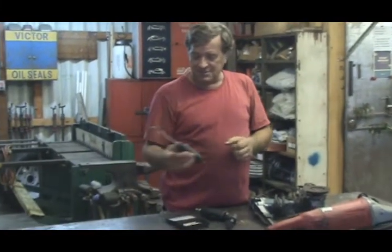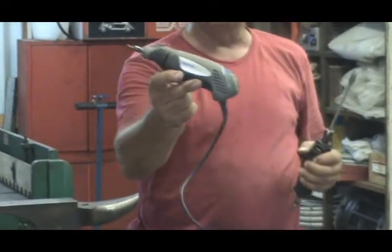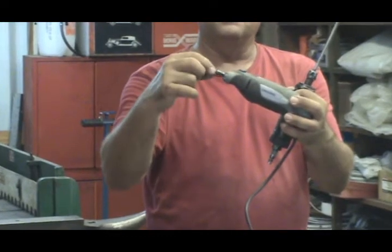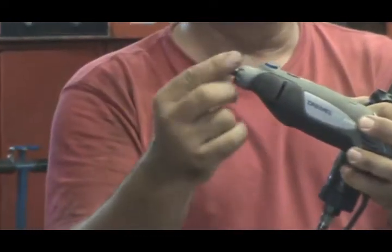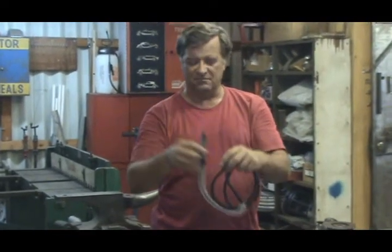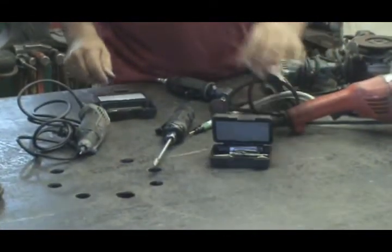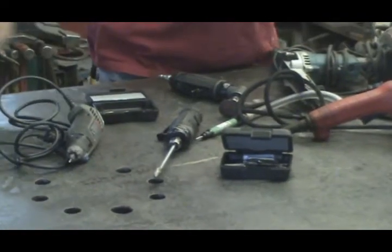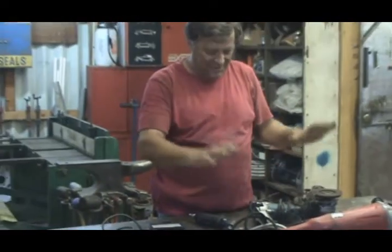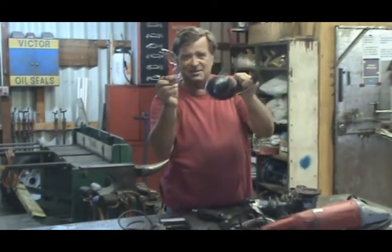Then you get into the Dremels. This is what everybody knows as a Dremel — the little electric ones with a little 1/8-inch collet with little burrs on it, up to the big air-powered ones. You even have a little pencil grinder with burrs on it. And of course you've got all different kinds of wood burrs and metal burrs, and the choices are just endless. But there's always going to be the right tool for the right job.